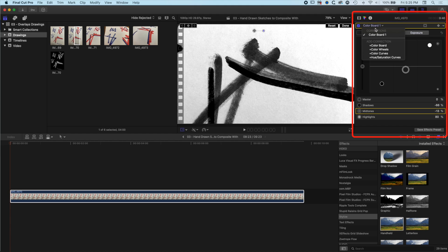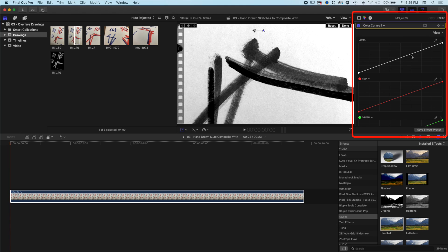We can also add a Color Curves effect here, which allows us to do a similar thing — push up the whites and drop down the blacks for a nice level of control. What we're really looking for is to keep as much detail around the edges as possible. The background is looking pretty nice, clean, and white.